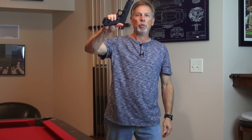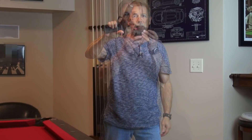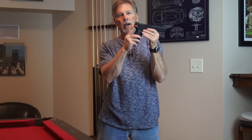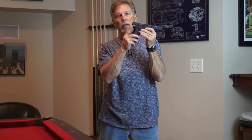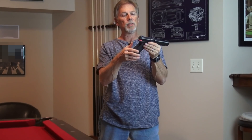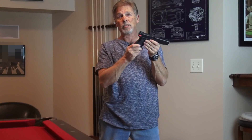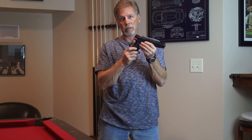Wouldn't it be nice if you could pull the trigger again and again and again without ever touching the slide on your Glock? So this little device called the Glock Easy Trainer, or E-Trainer for short, was developed by an engineer in Greece and is exclusively distributed in the United States by concealedcarry.com. It costs just under $30.